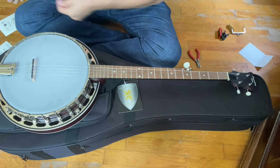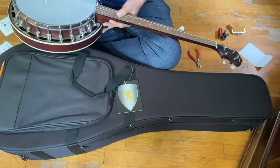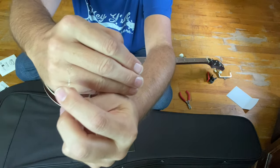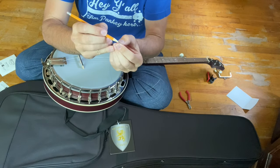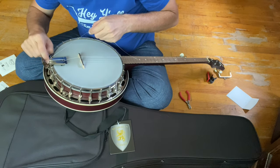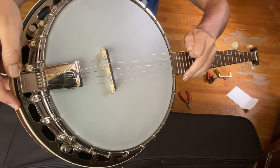We're going to get our next string and get it out of the package. The string packages will tell you what gauge string you're looking at. There's a loop end on these strings. Sometimes I'll take a pencil and make sure that loop is nice and open, but you don't have to do that. Then it just hooks around the loop on the end — there's a little peg. The loop hooks around that peg on the tailpiece. Then this string needs to go under that little foot right there.